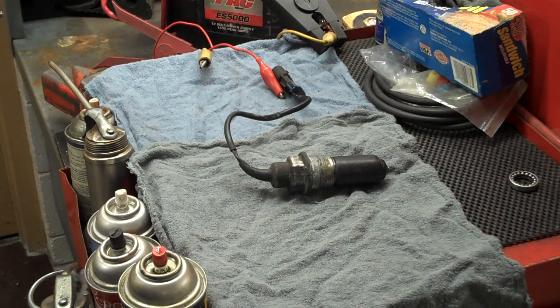That's General Motors' front differential four-wheel drive actuators. We'll be right back.